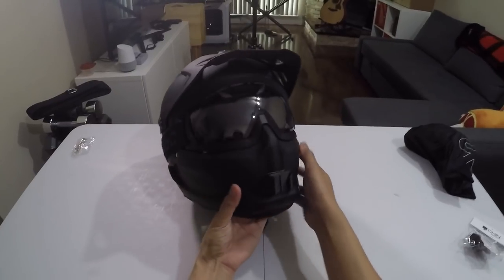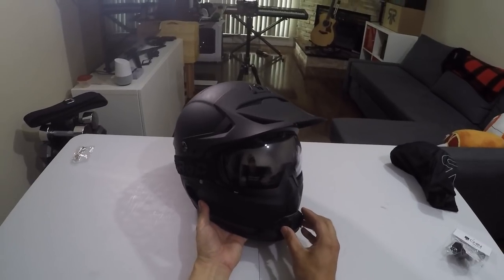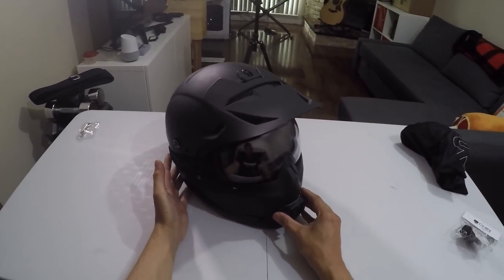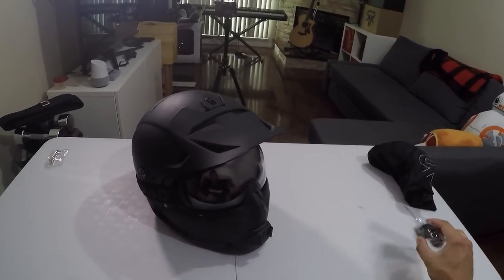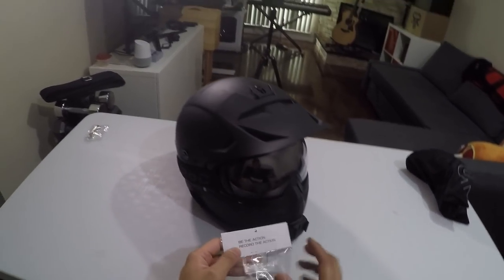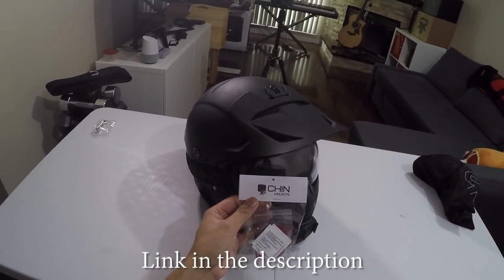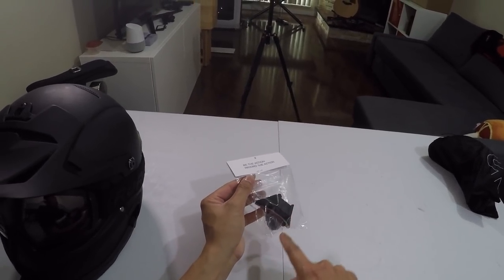This right here is a GoPro mount for my helmet — a helmet-specific mount made for the Ruroc Atlas 2.0. Luckily they didn't change too much shell-wise with the Berserker, so it uses the exact same mount. If you're looking for a mount for your Atlas or the upcoming Berserker lineup, I'd recommend checking out chinmounts.com. You can also use my code on screen for 10% off, and ordering through my referral link helps support the channel.